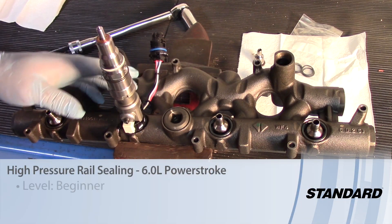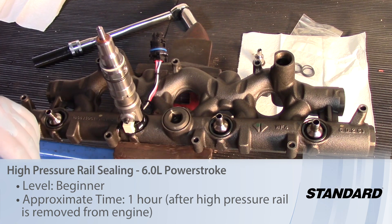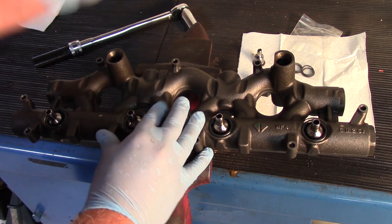On the 6-liter PowerStroke diesel engine with a high-pressure oil system, a couple of common areas of leak are here at the ball tube valve as well as the seals on the injector itself.